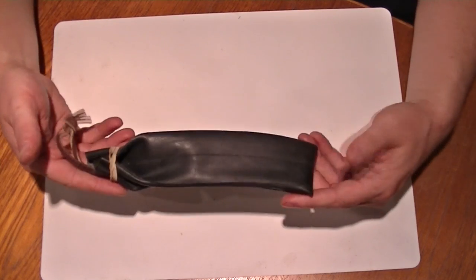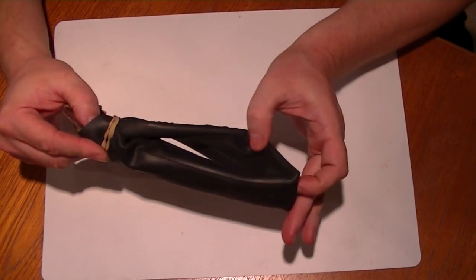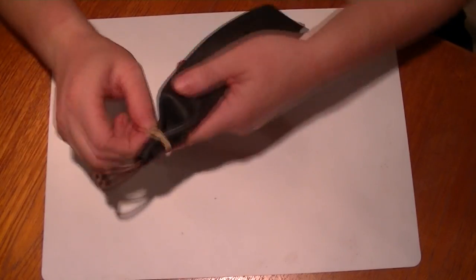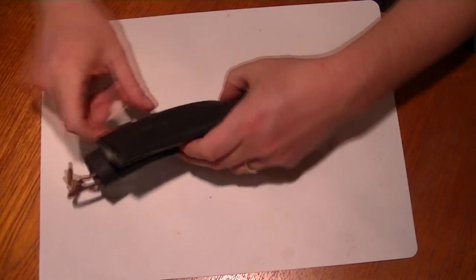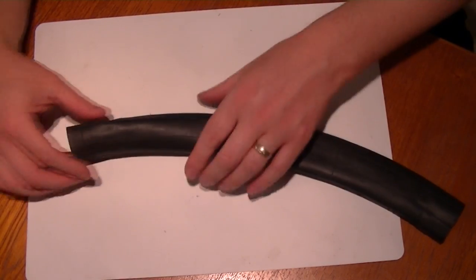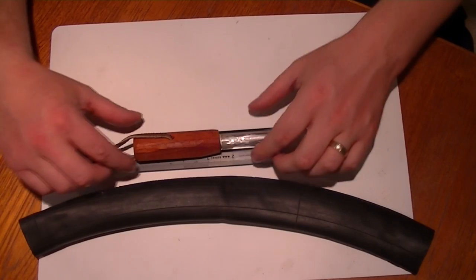So what we've got here is a bicycle inner tube folded in half. We've just got an elastic band over the end to secure it. We take it off and we've got our fire starter.